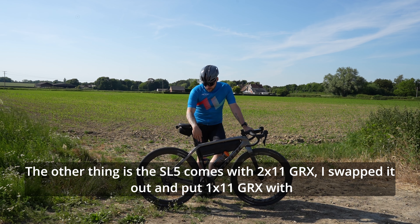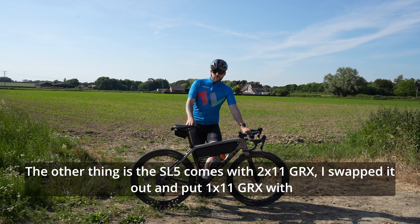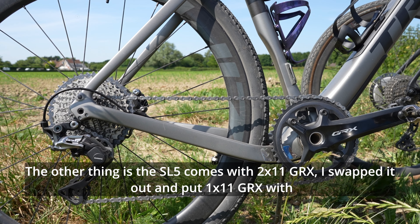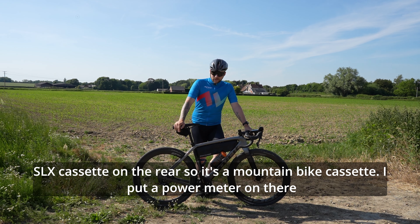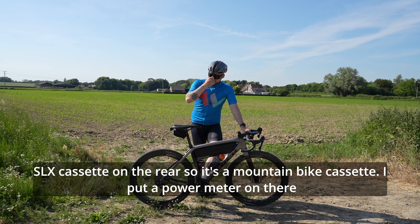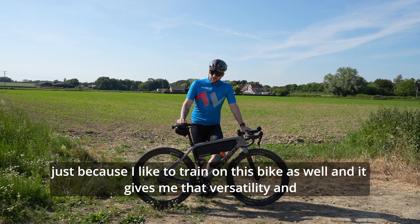The other thing is the SL5 comes with 2x11 GRX. I swapped that out and put 1x11 GRX with an SLX cassette on the rear, so it's a mountain bike cassette. I put a power meter on there just because I like to train on this bike as well, and it gives me that versatility.